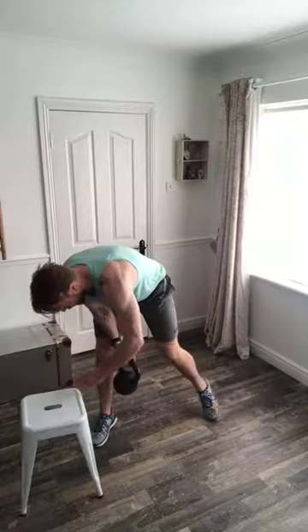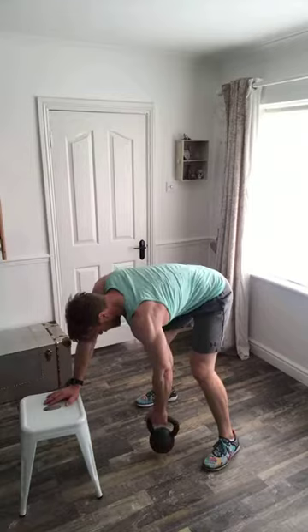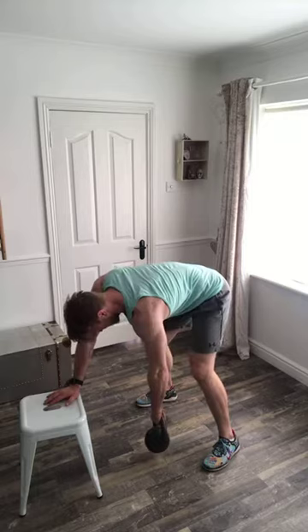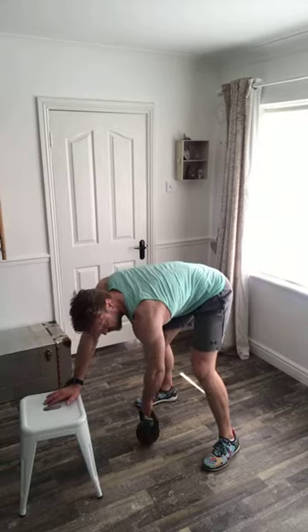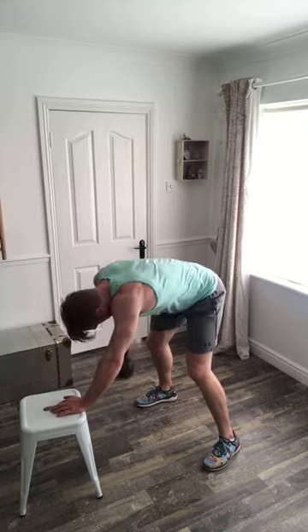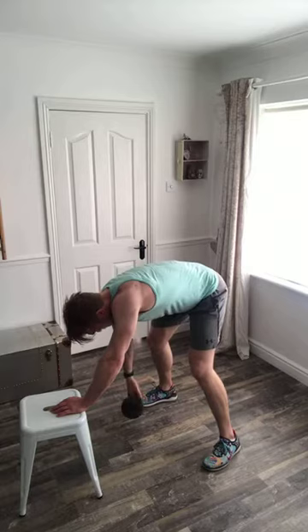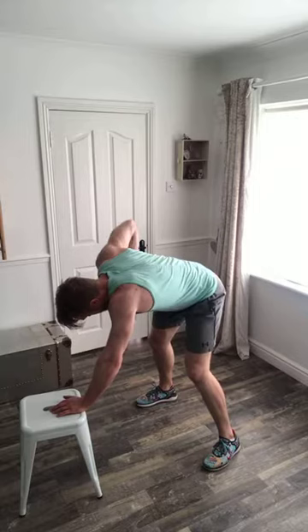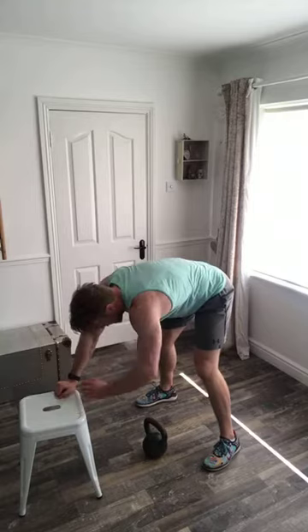Three points in contact with the surface as we row — we're not giving the core a break. Keep squeezing that stomach in order to maintain a posture parallel with the floor. Everything we've done over the last 27 workouts is fully and wholly scalable according to your abilities. To scale down: either lighten the load or reduce reps. If you need to take a breather after a certain amount of time or reps, take it.